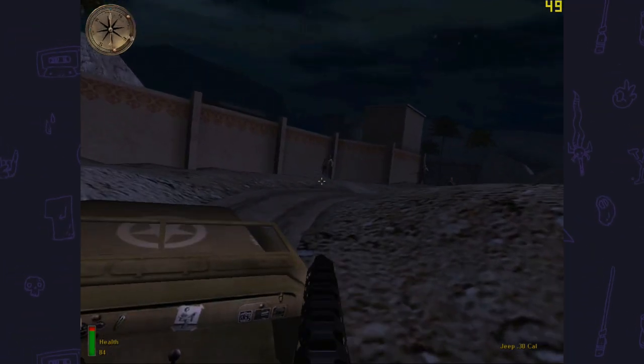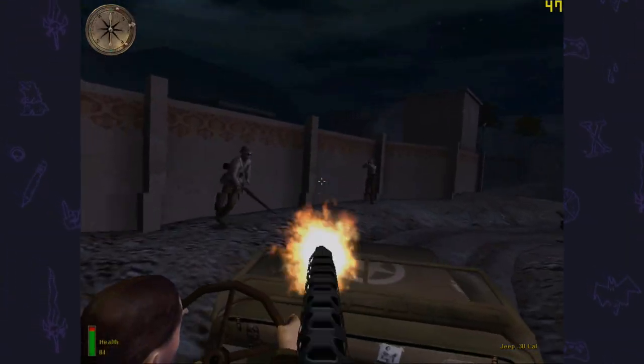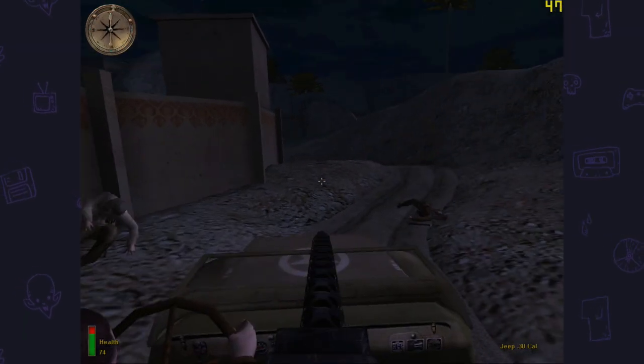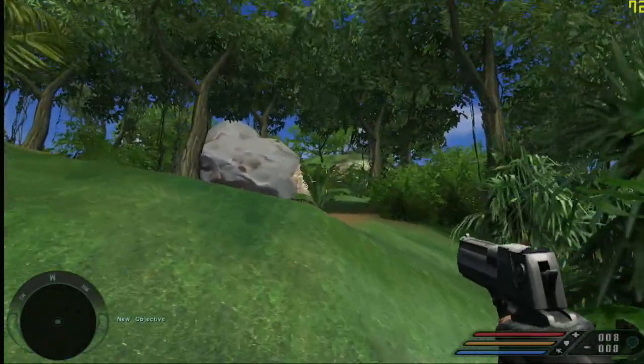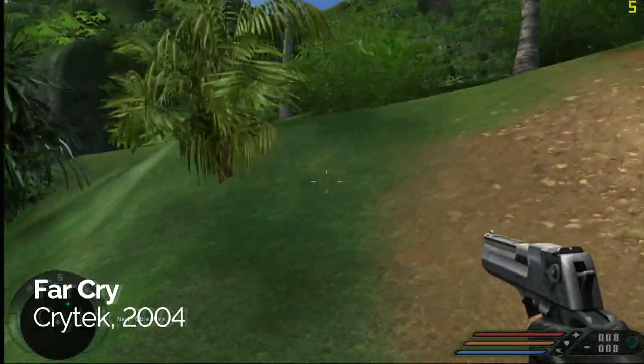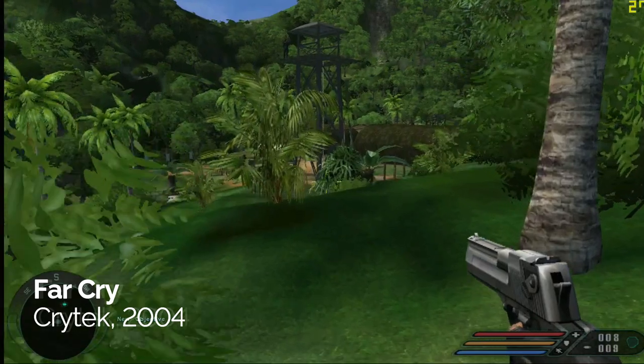When there's action on screen or I'm in outside locations it does drop to the 40s, but this is absolutely fine and perfectly playable. Now I wanted to start pushing the machine to find its upper limit, so the next game was Far Cry, running in DirectX 9 at full 720p.